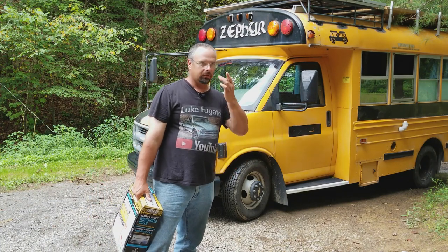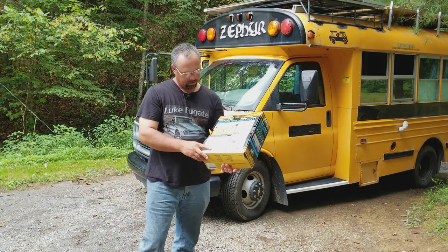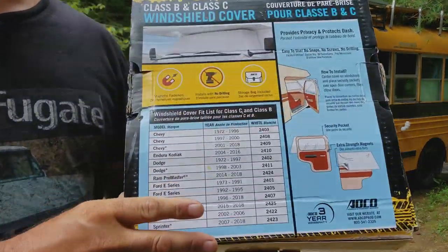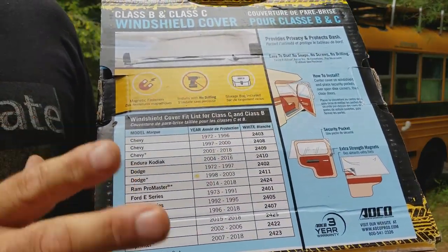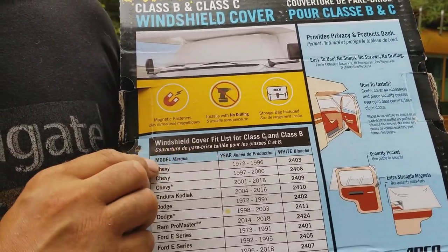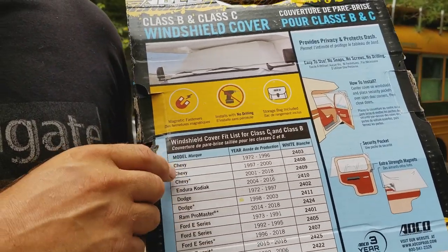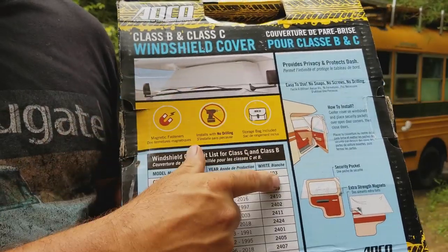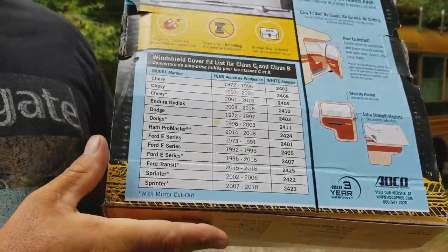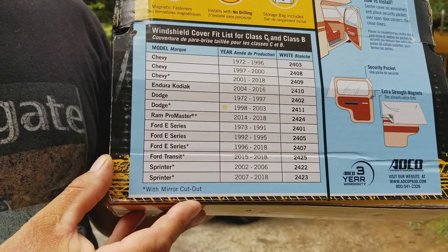In my case it's a school bus on the back. I ordered this off Amazon. If you want to get one, make sure you use the right part number. I first put in the wrong part number — the 2403 — which gave me one for a Chevy from 1972 to 1996. Mine is a '98, so I needed to order the 2408. There are the part numbers to make it easier to look up.